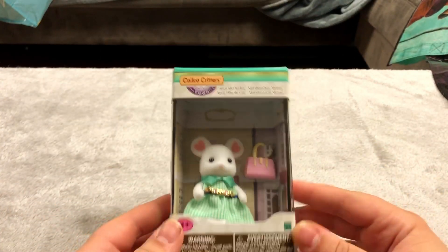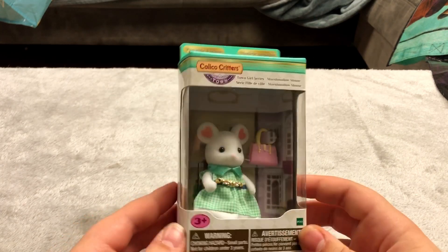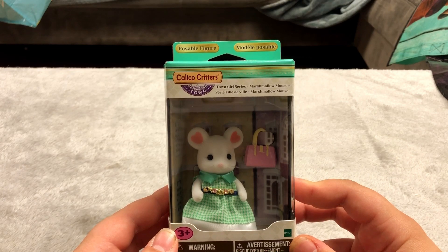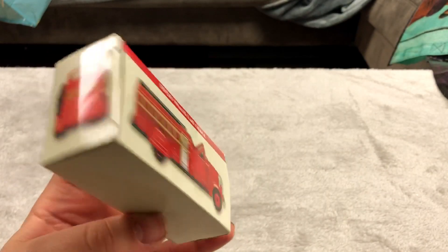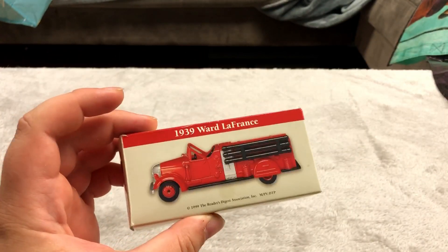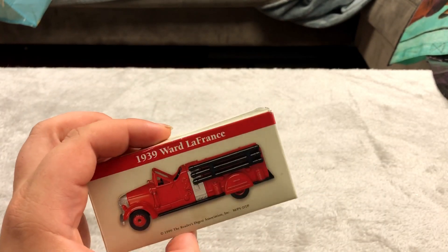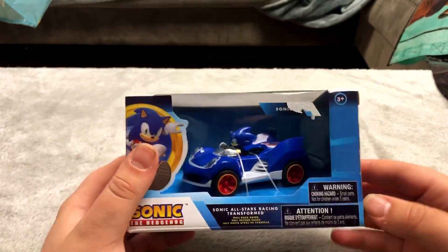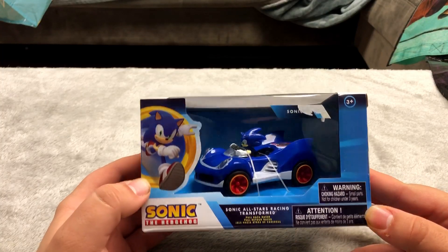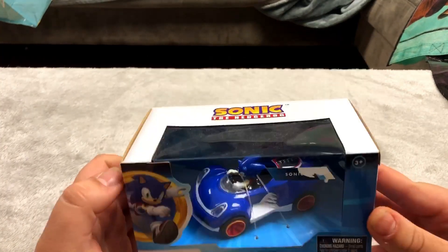Here's another Calico Critters — this one is the Marshmallow Mouse. This is the only one that doesn't have a clear window showing the figure. This is a car from the 1930s — these are pretty cheap and very light which is why they're so cheap, but I thought they were cool looking and they were on sale — three dollars, I think worth it.